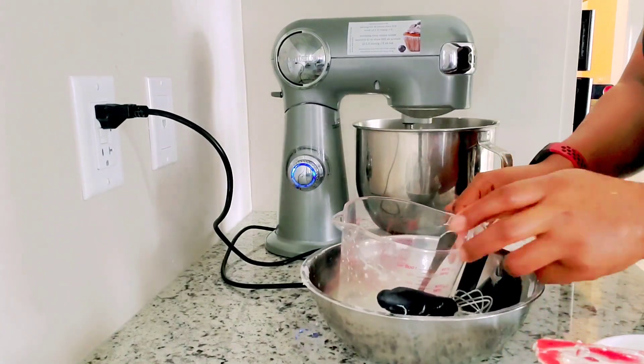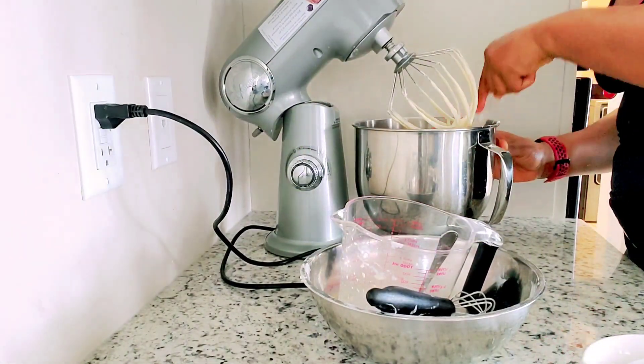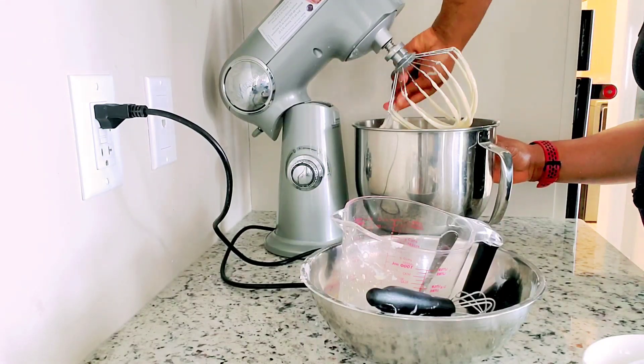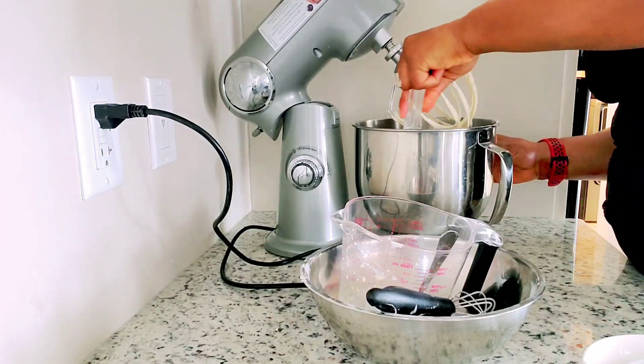The cake tastes so good. For all those who are not very keen on sugar, you can actually do this with one cup of sugar, or maybe three-quarters, or even half, for those who are really keeping their sugar low.